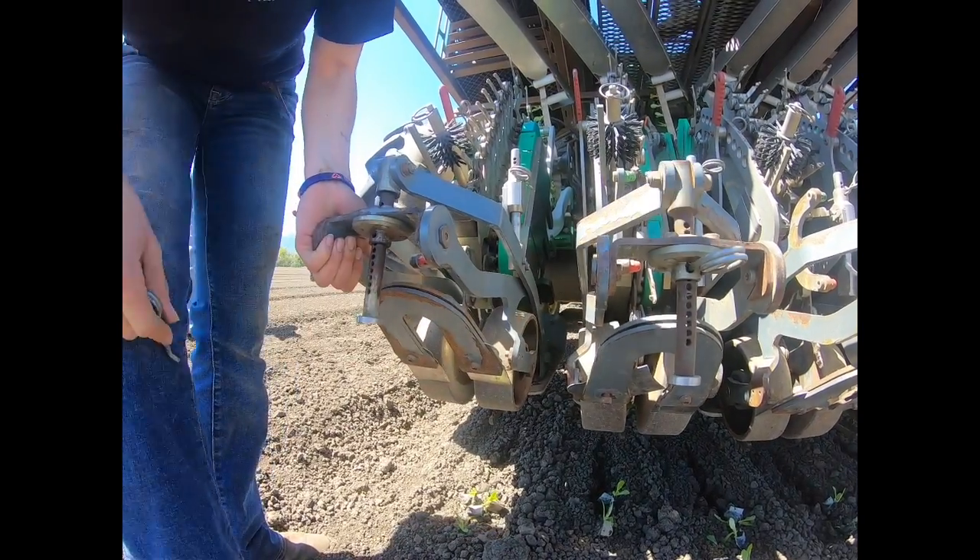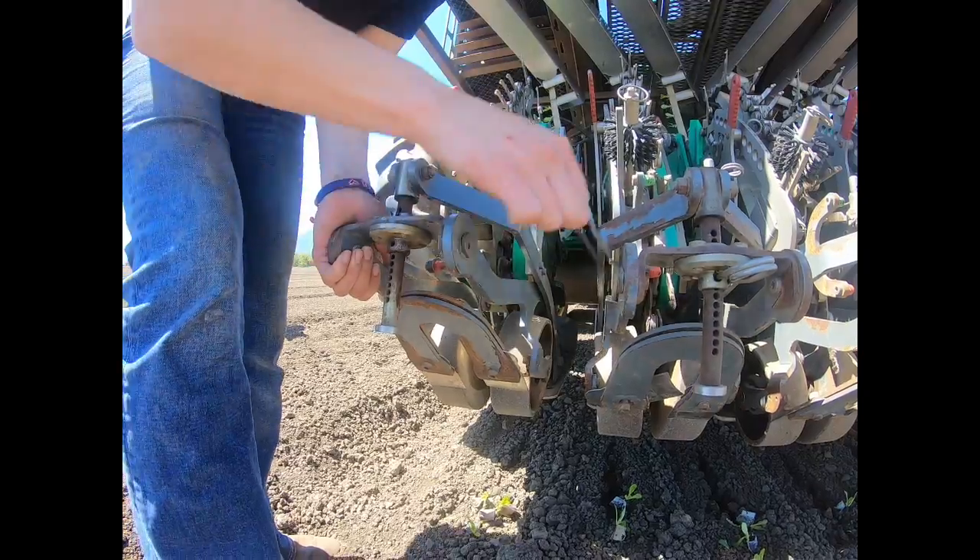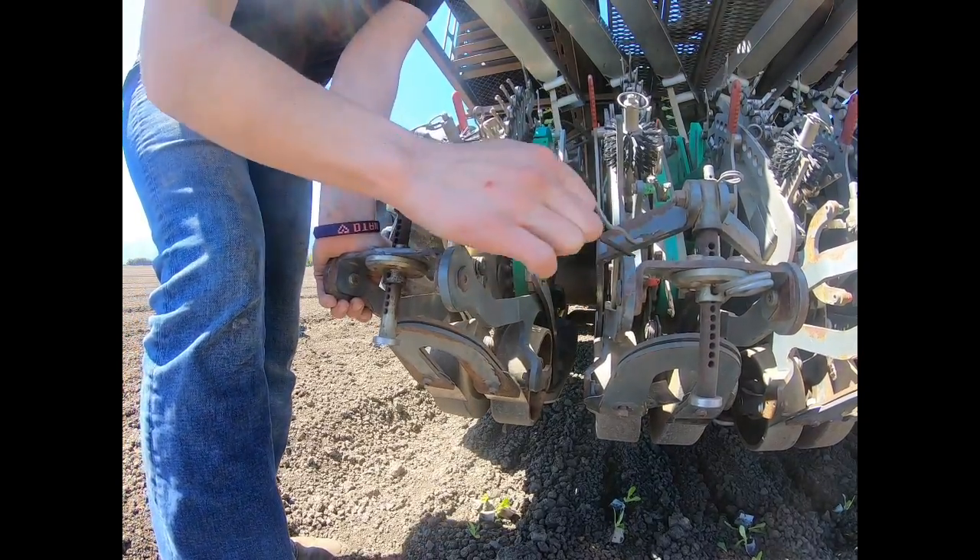You can use the packer wheel adjustment to seal the plant into the soil. Remove the pin and move the packer wheels either up or down.